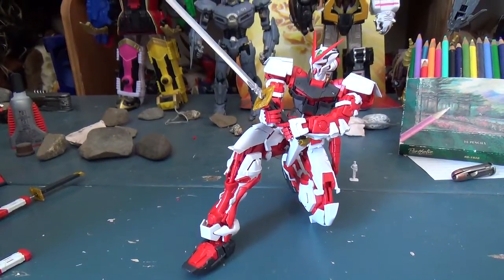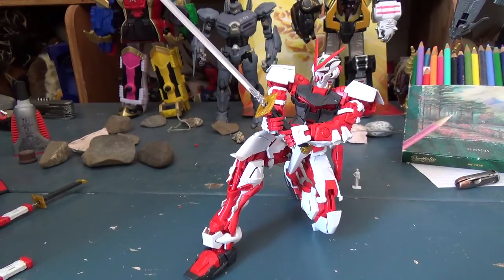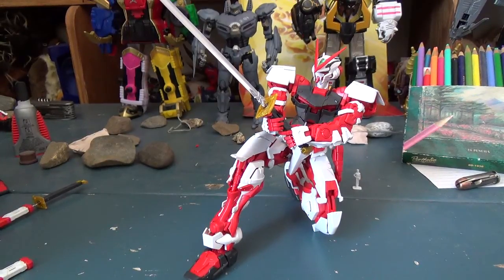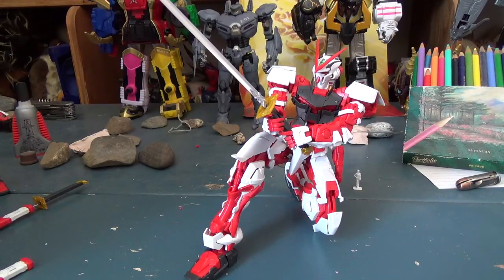So yeah, it's got some good points and some bad points. There's actually a lot more to talk about with the tactical arms and the display base, so stick around — that's gonna be a separate video. I'm probably gonna give my verdict there, just because the figure's not done yet and I still gotta do the other parts. Anyway, this has been Second Soundwave. This is the Master Grade — gotta get used to saying that, I've never said that before — Master Grade Gundam Astray Red Frame Kai. Next part's coming up soon. See you next time.